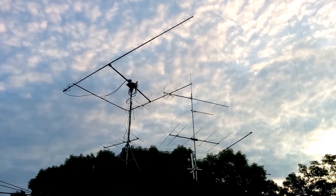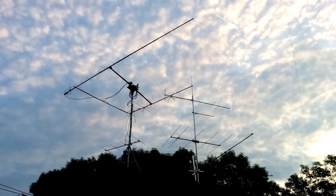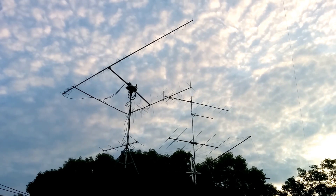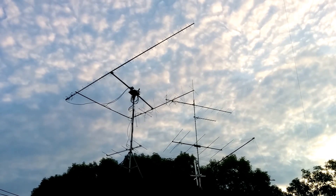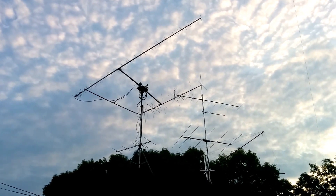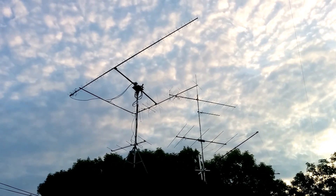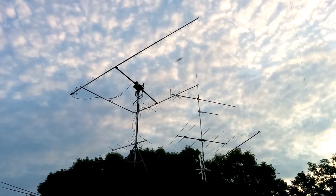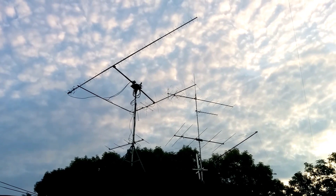I've got the main array over on the behind pointed to a park position, and right now the satellite antennas are also at a park position, pointing directly south. In a few moments, they will start tracking an early morning pass of FO-29. This particular pass is going to be going nearly directly overhead, so we'll be able to see the elevation system work its fancy, if you will. Please stand by, we'll see it rotate.